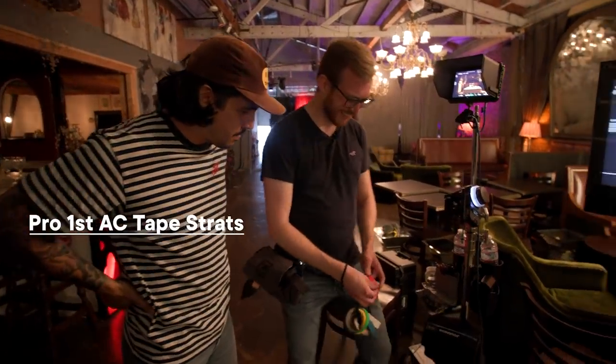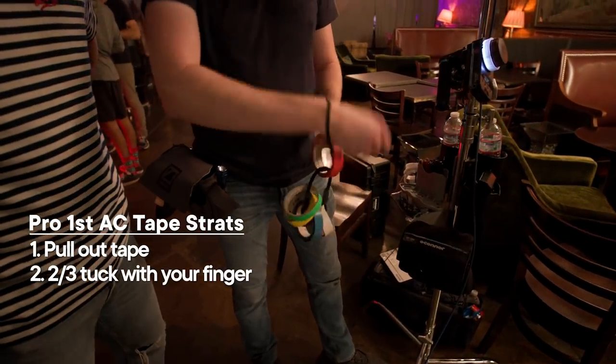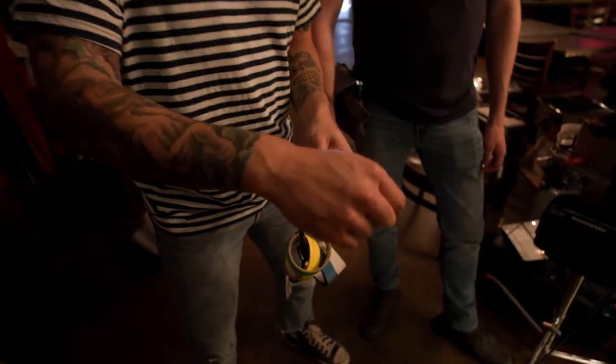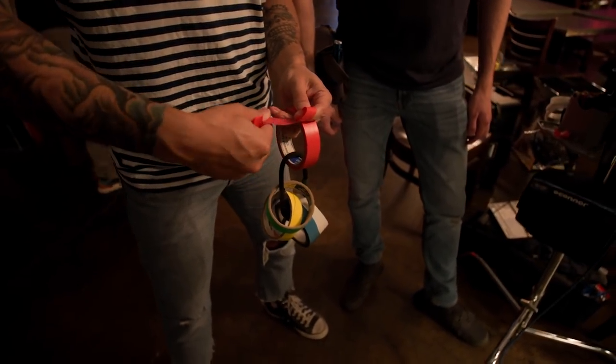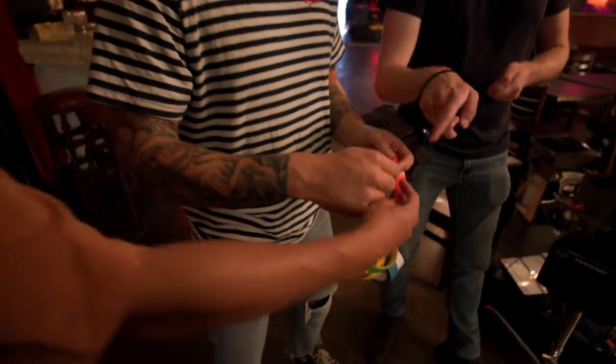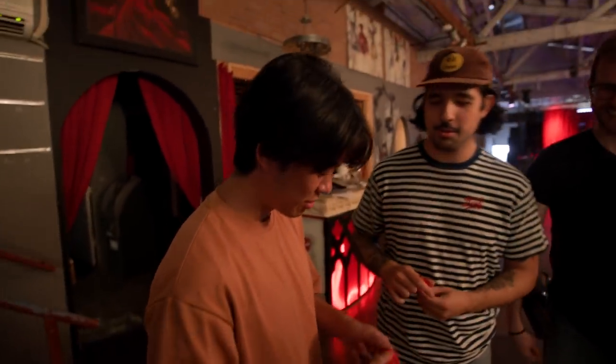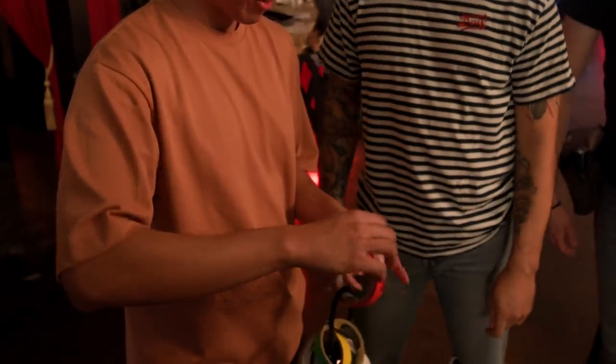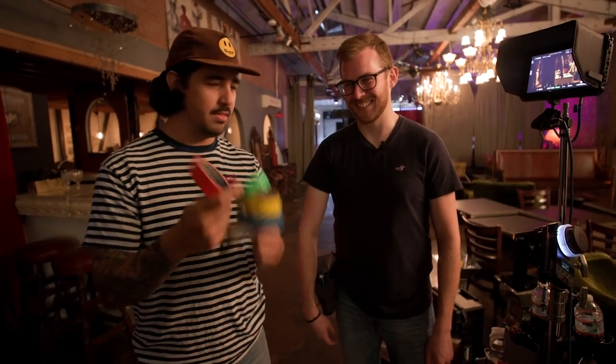On a lot of sets I've been on, ACs have their gaff tape ready to go, and I was curious if you knew the way to rip gaff tape off. Basically you pull it out, do like a two-thirds tuck with your finger, whip it around, and then peel off like that. This is how you do it — press it down. You gotta go like that, figure it there, boom. Oh dang, I love that!